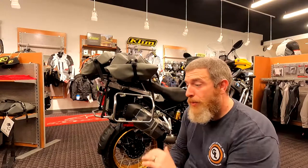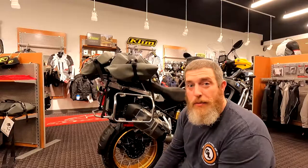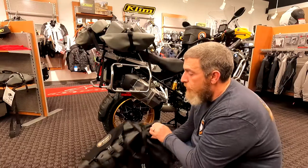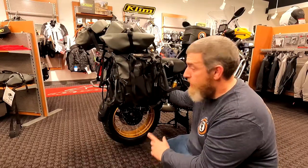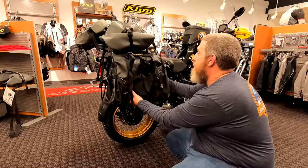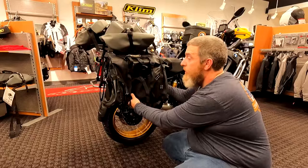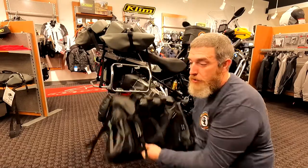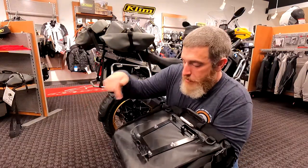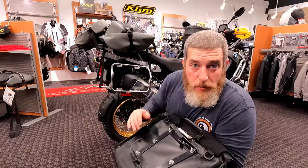Our quick release pannier mounts are compatible with both the Round the World and the MotoTrek panniers and they bolt right on to the Round the Worlds. Everything demonstrated with the quick release pannier mounts on the MotoTrek panniers also works with the Round the World pannier — the difference is the Round the World gives you twice as much storage. I love these bags; they're what I run on my bike. They fit perfectly, won't be in your way on the GS, and work totally with the factory racks. The Round the World panniers with quick release mounts just clip to the back of the bag — easy peasy, no muss, no fuss.